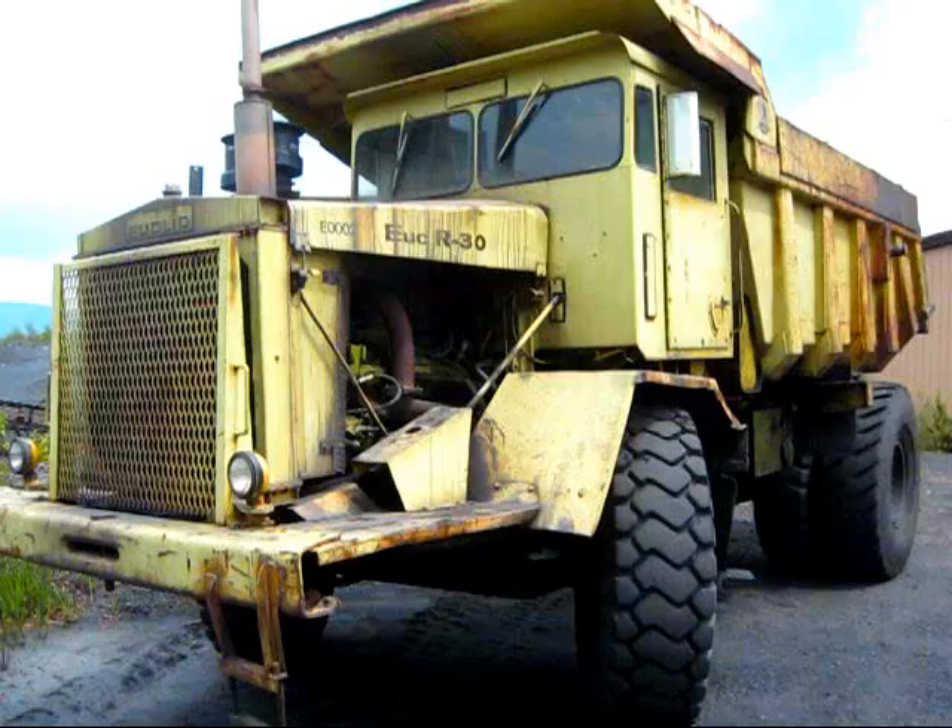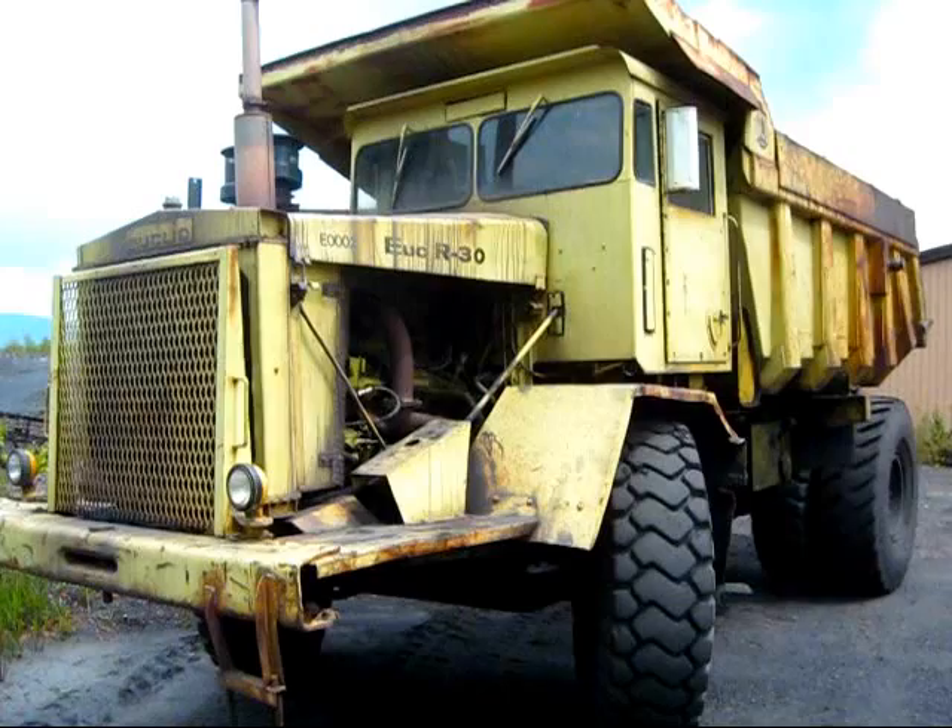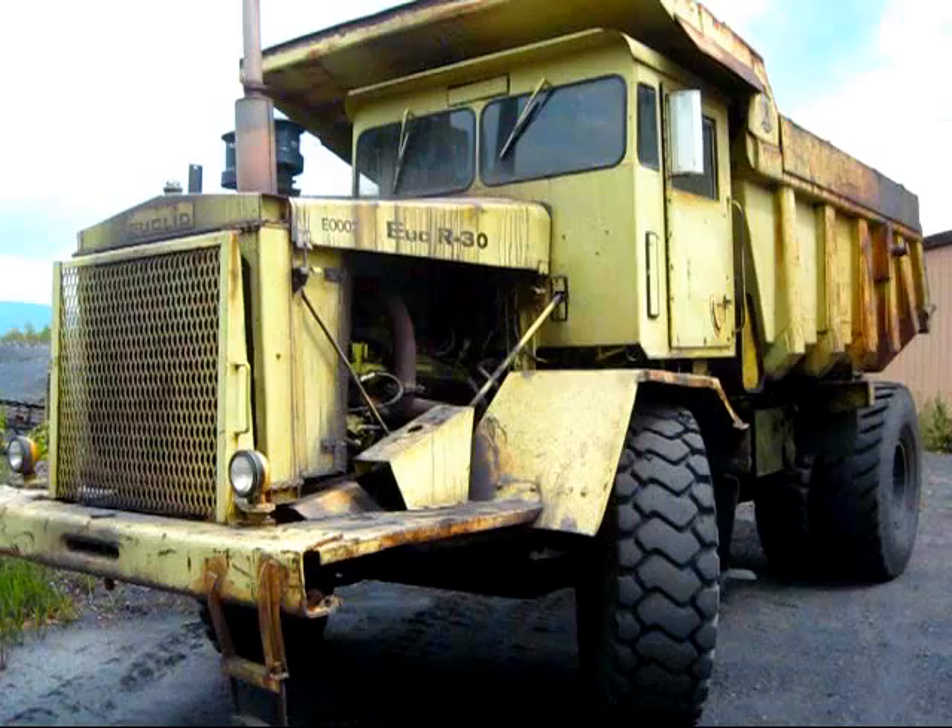All three trucks looked exactly the same in their design and appearance. The only difference was that all three trucks were powered by three different engines. Euclid did this to give its customers a choice of what powering system the customer would prefer to have installed in the truck.